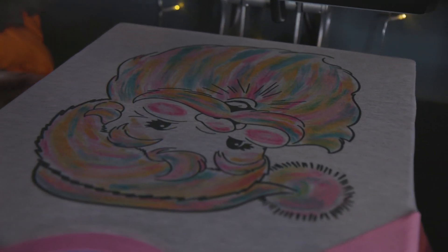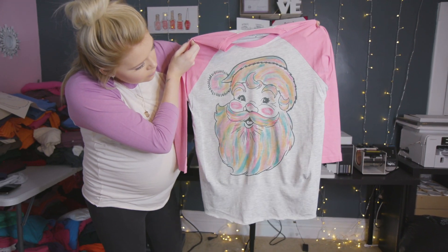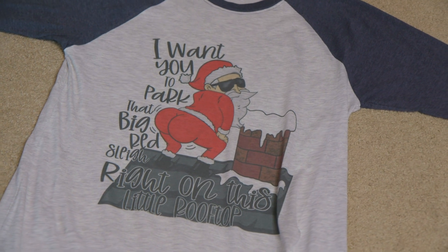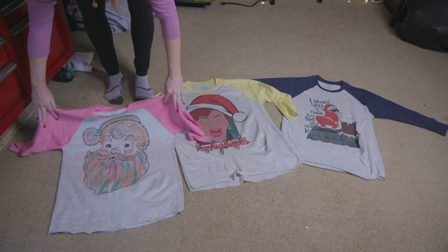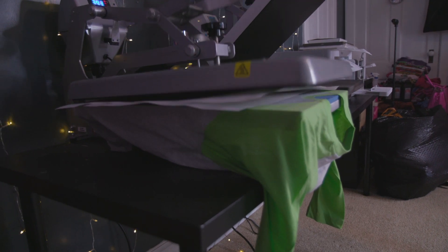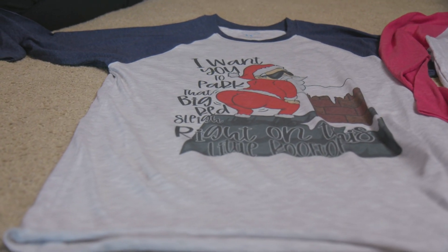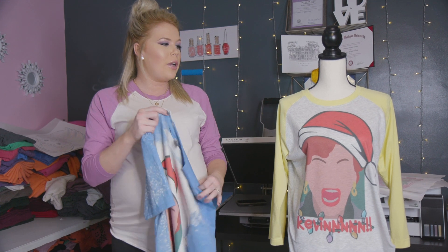We're going to pull that off — and this is our first shirt. As you can tell, these shirts turned out super great, super vibrant.